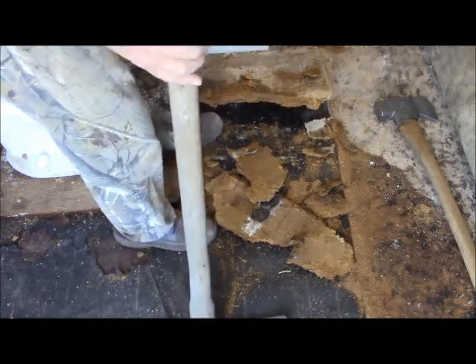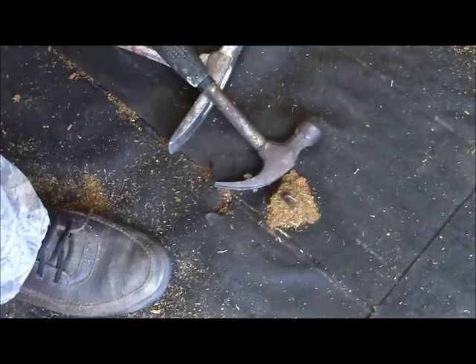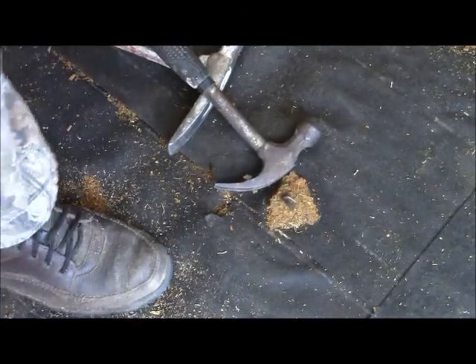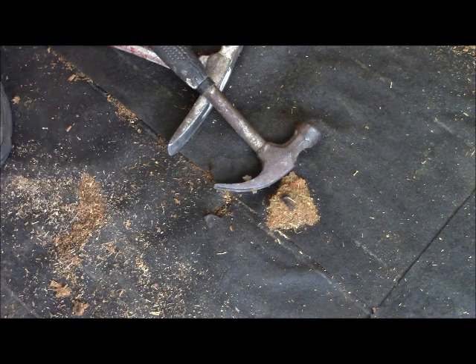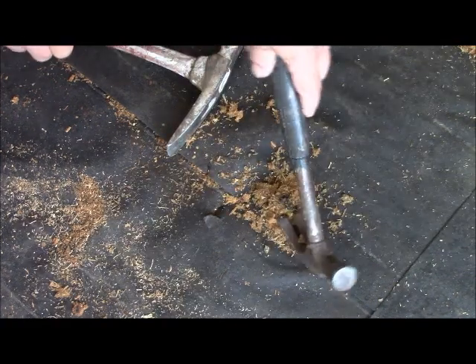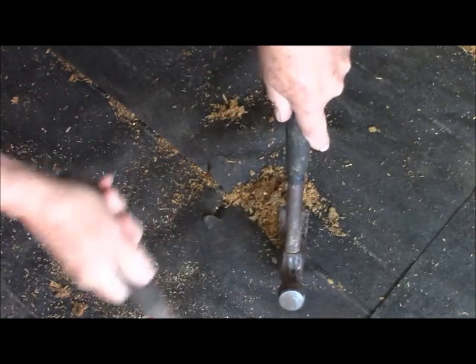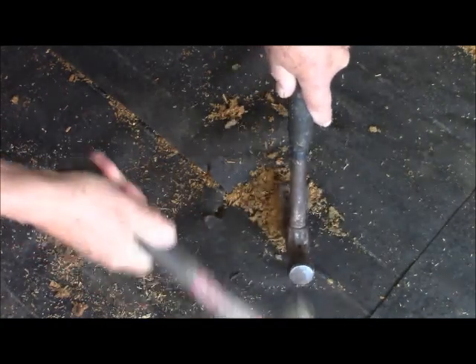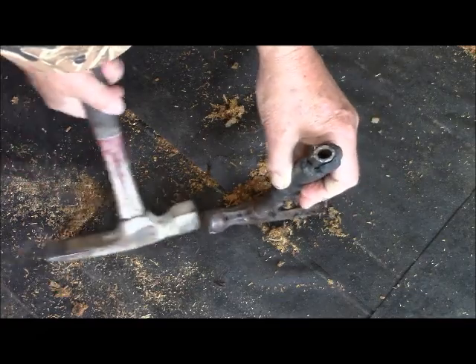Looks like it came out like it was supposed to. This heart pine flooring — this is a thing that really holds these nails tightly, so often times they need a little encouragement to come out. That one was bent over anyway.